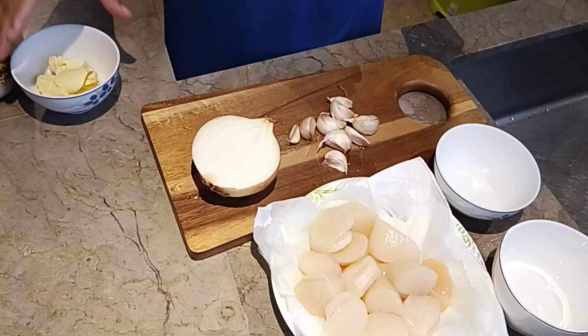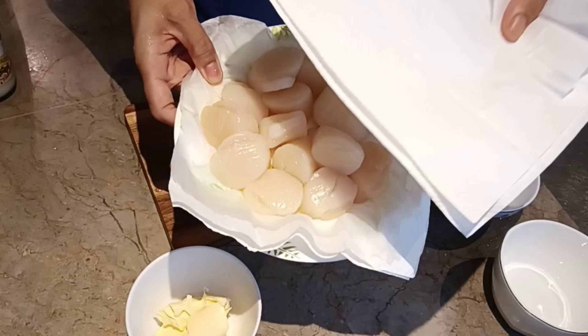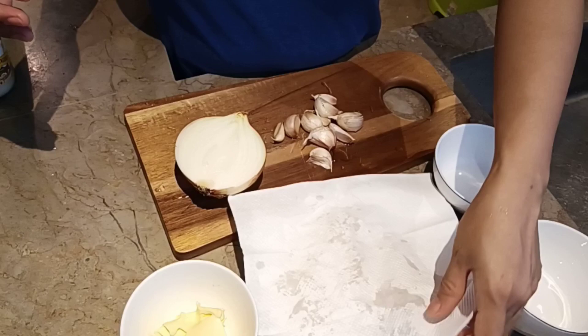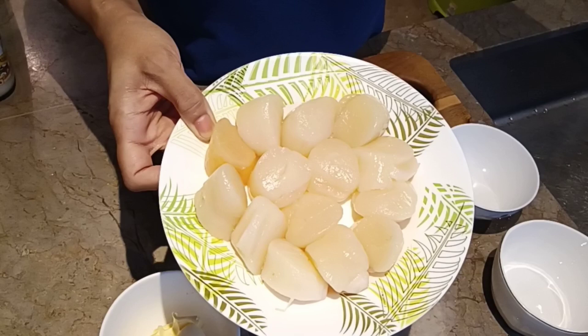So habang nagluluto ako ng pasta, i-prepare ko yung aking mga ingredients. Yung garlic, I have to chop it, and the onion. But before that guys, kailangan i-dry ko yung scallop — using paper towels or kitchen towels. Kailangan ko syang i-dry kasi pag i-defrost mo itong scallop, ang mangyayari kapag hindi sya na-dry ay magtutubig sya, so ayaw natin mangyayari doon. Kailangan siyang mag-dry. Okay, i-dry ko na sya — i-set aside lang natin ito.